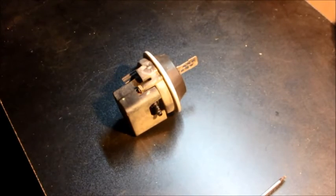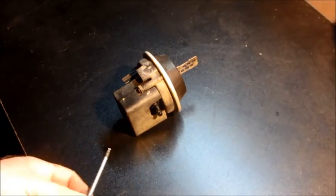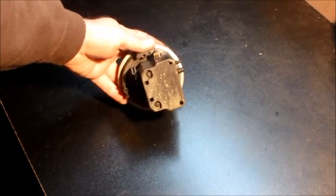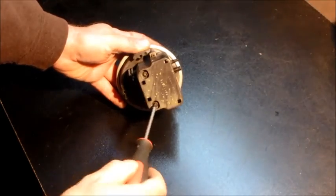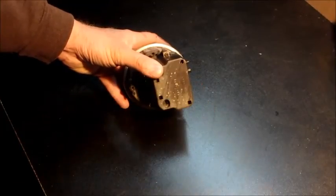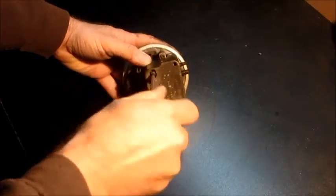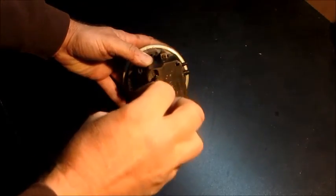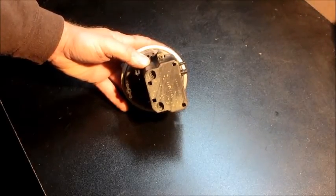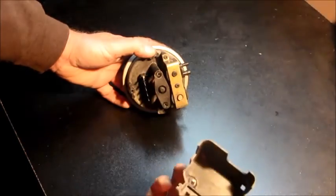I've got the servo here on the bench. The only tool you'll need to tear it down is a T15. I have the camera zoomed in pretty close, so I apologize if I go off screen. One important thing to remember: there are some small parts in this that are easy to lose, and if you lose anything out of it you'll need a whole new one because no parts are available separately.